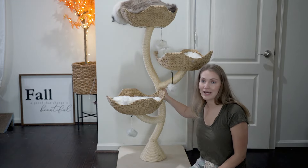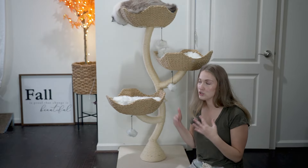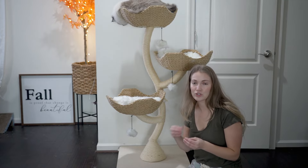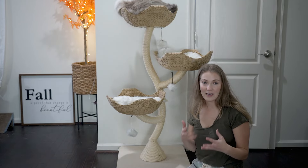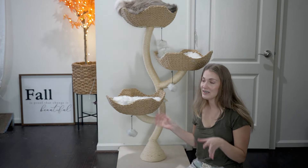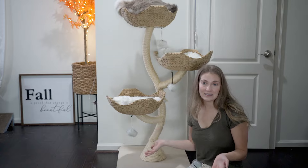This is also made in the U.S., and I feel like that contributed to how easy it was to build. The setup was really quick — it really doesn't have a whole lot of pieces, which made it quick and easy to put together. Other cat trees can take a while just because there are so many pieces, so this was a welcome change.